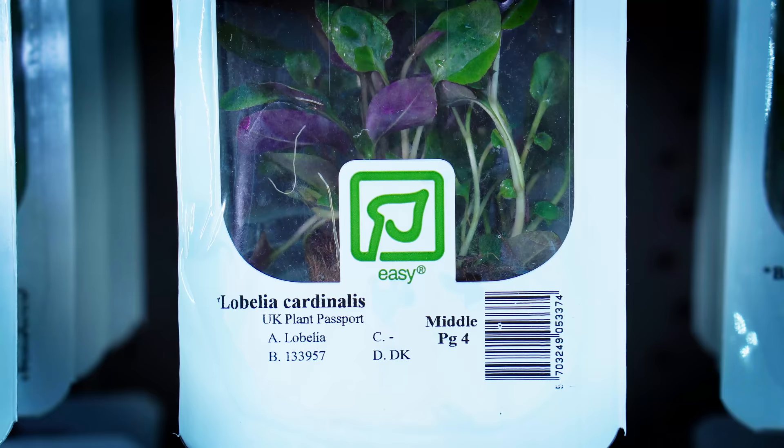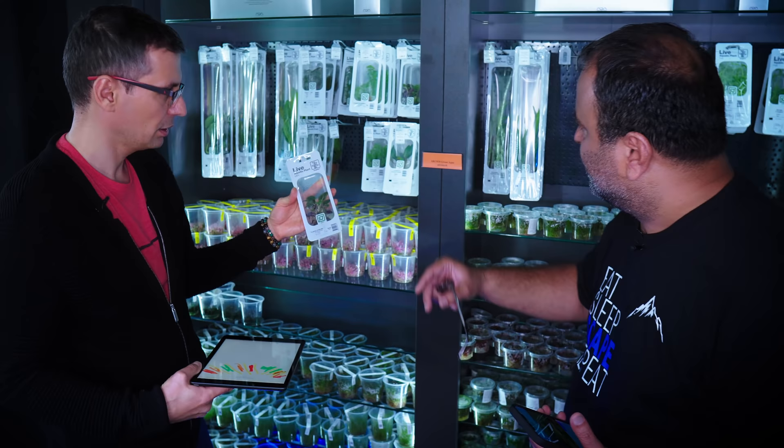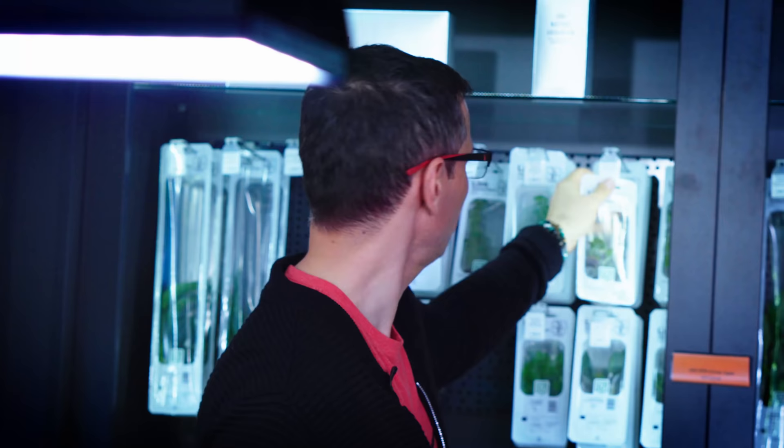Lobelia — got it. How many? It's a crazy plant, so two or three is enough. You say two, I always say three. You say before I say five! Our dear colleague Orsi will help us prepare the plants. Let's move to the studio. Let's go!